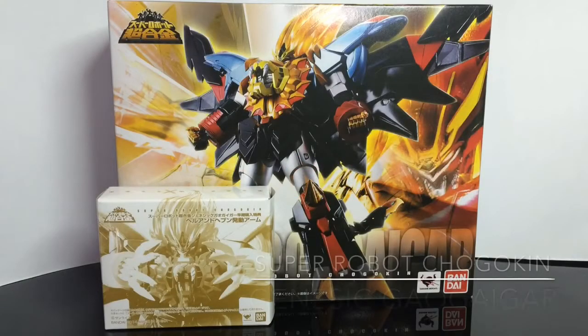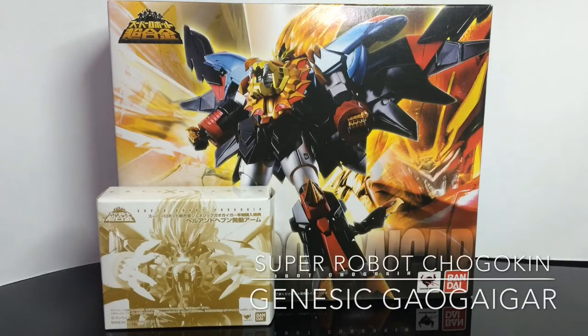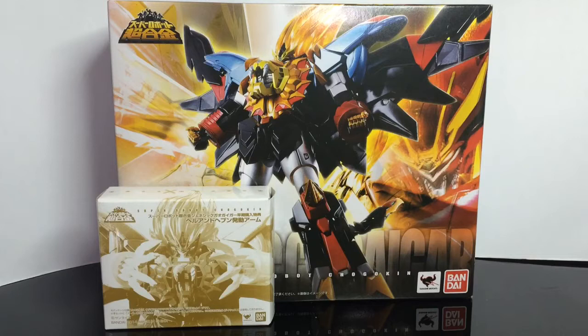Hello and welcome back to the Omocha Damashii review. In this episode, we are going to take a look at the Super Robot Chogokin Genesic Gaogaigar.